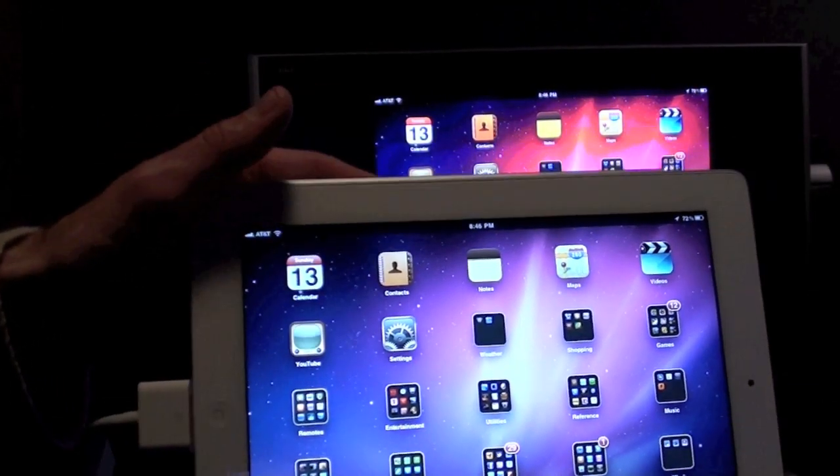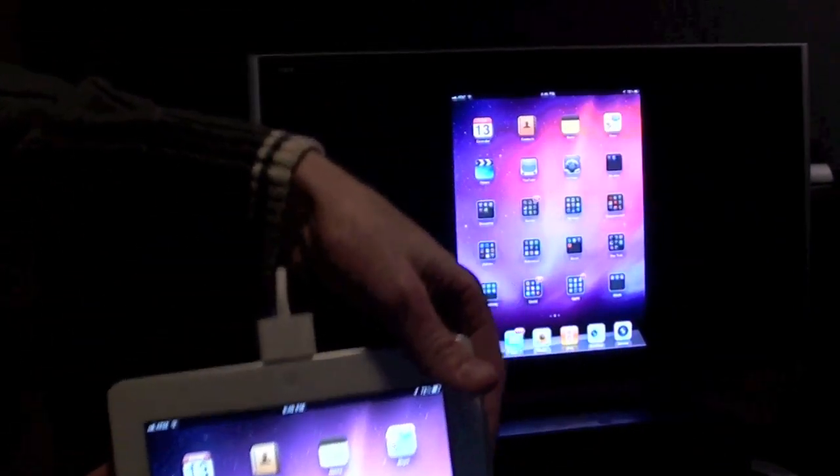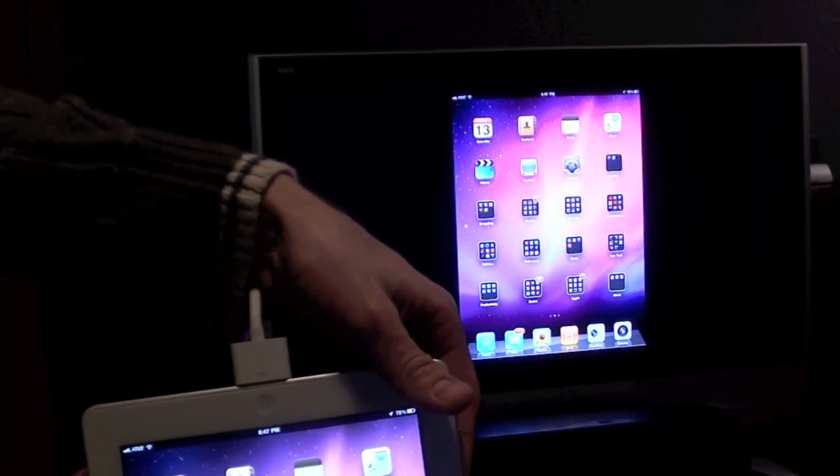The HDMI connector also supports orientation, so we have the landscape view here. If we rotate to portrait, you get portrait on your television as well.